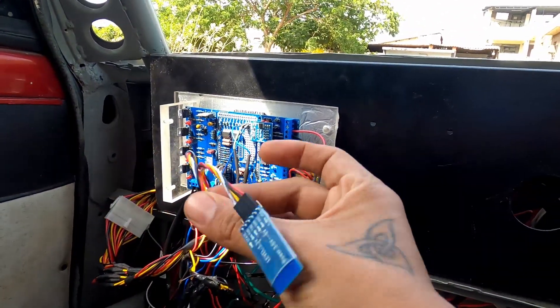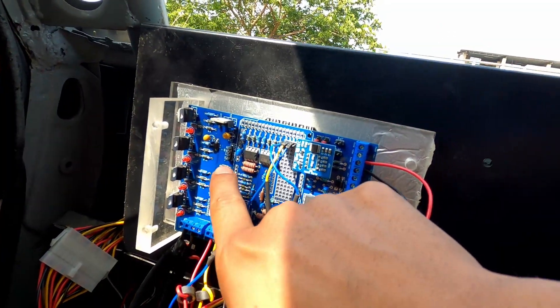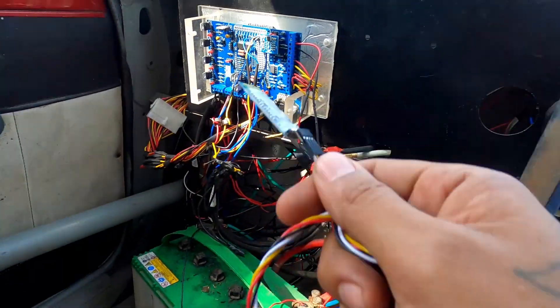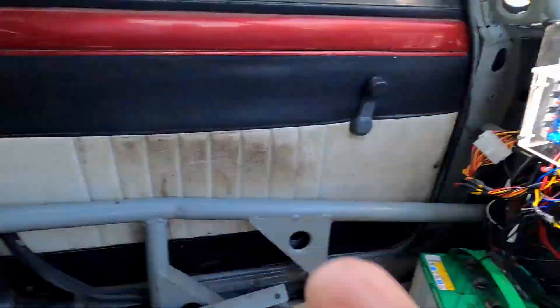The cable is set in the right way. We're just going to install the Bluetooth module. So I have installed the Bluetooth module.